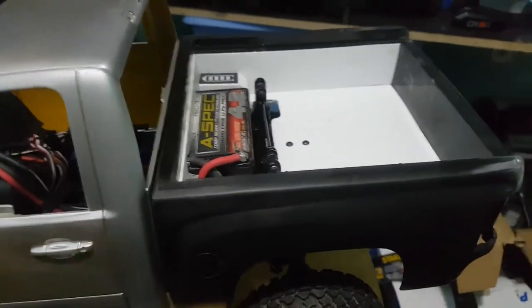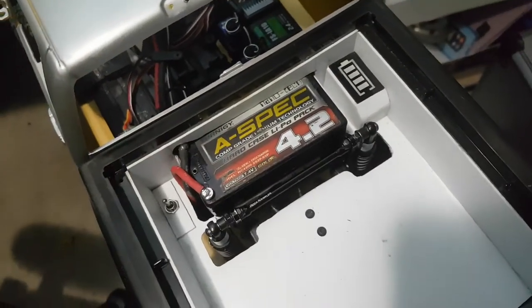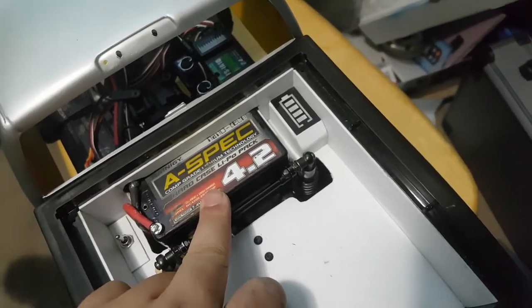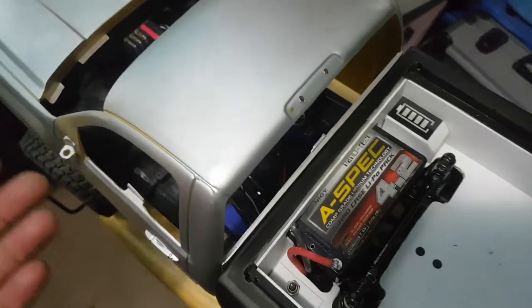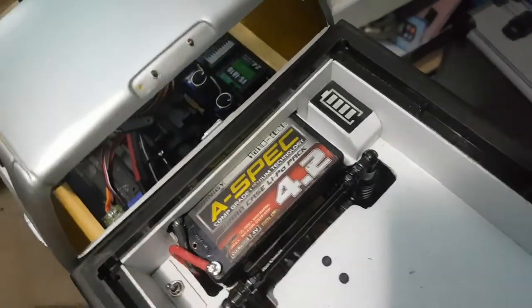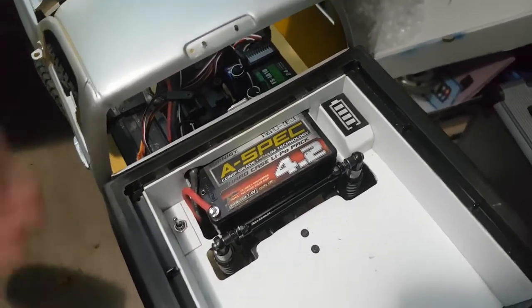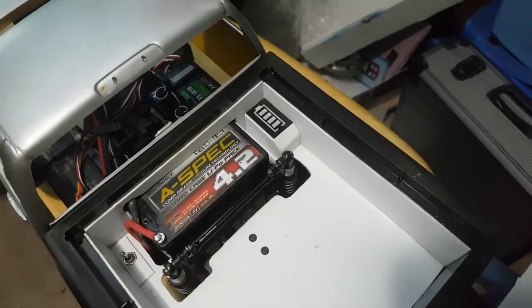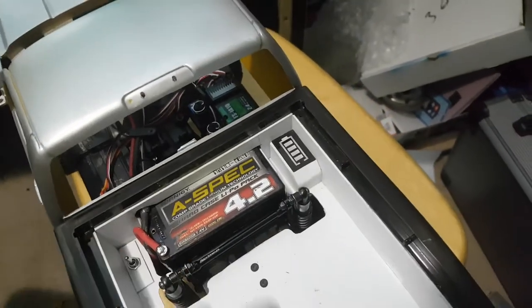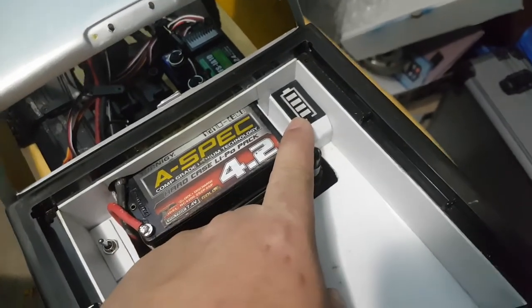Starting from the box - this is my lipo, just a 4200 shorty pack. I run these because it's nice and small. I could have run it in the cab but down the road I'm planning to put an interior in. The main reason it's here is because this is a hard body fixated to the chassis, so I have the stock tunnel cover which I can just pop open, pull the battery out, and switch it no problem.